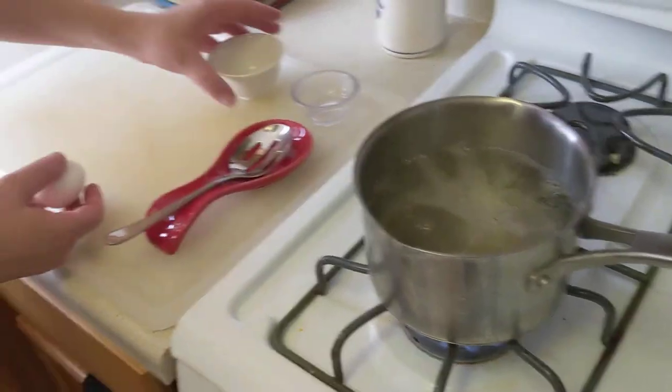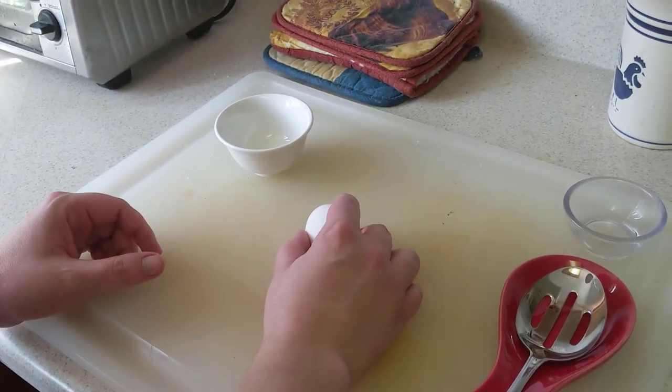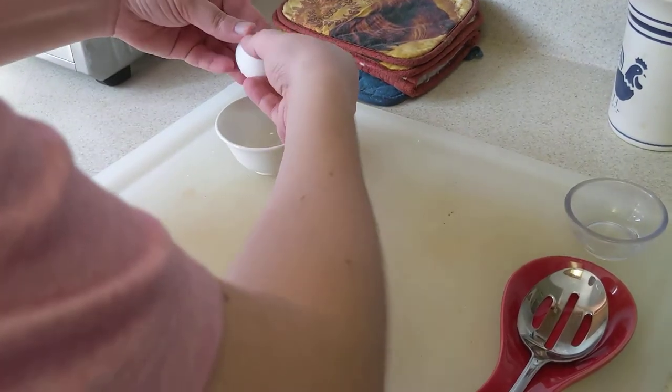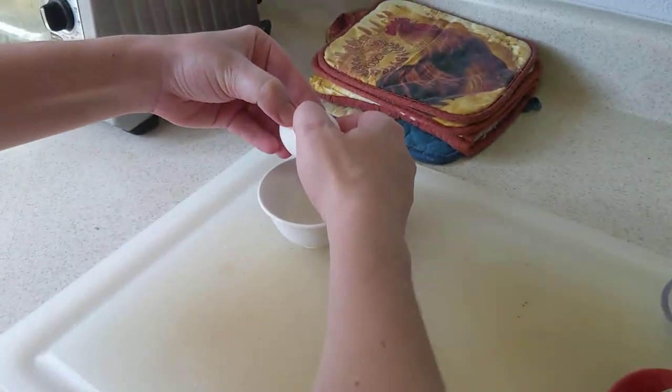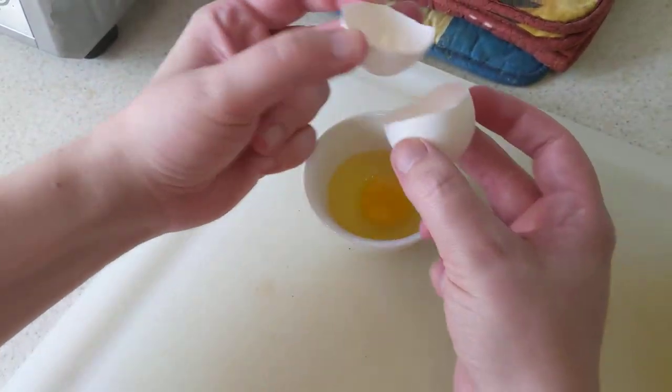Next, cracking an egg. Let's see if I can do this in one take. You want to use your thumbs to apply pressure here to crack it open like that.